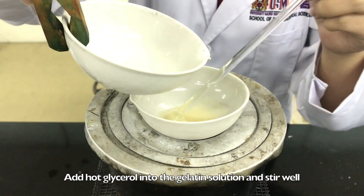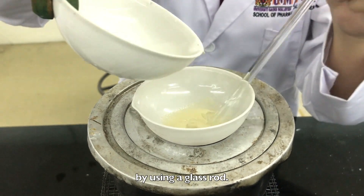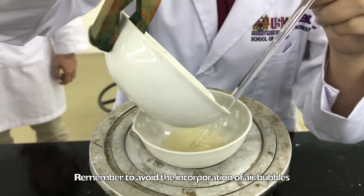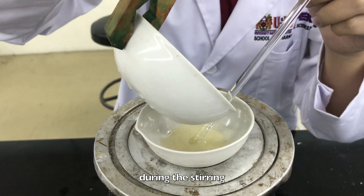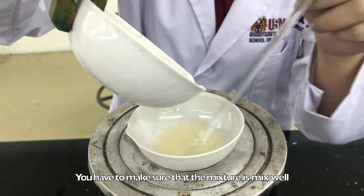Add the hot glycerol into the gelatin solution and stir well by using a glass rod. Remember to avoid the incorporation of air bubbles during the stirring. You have to make sure that the mixture is mixed well.